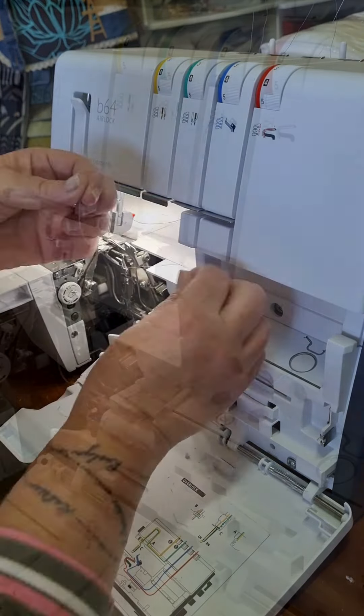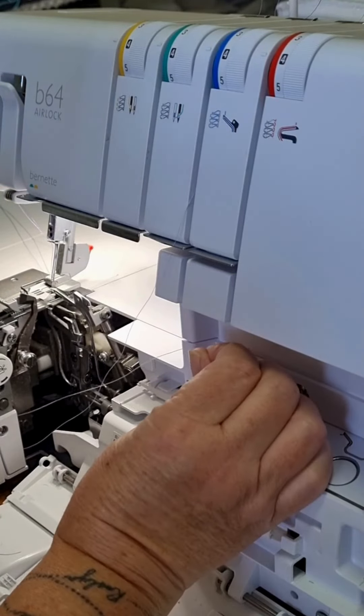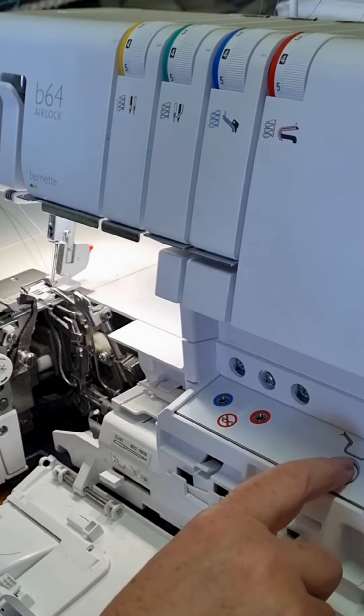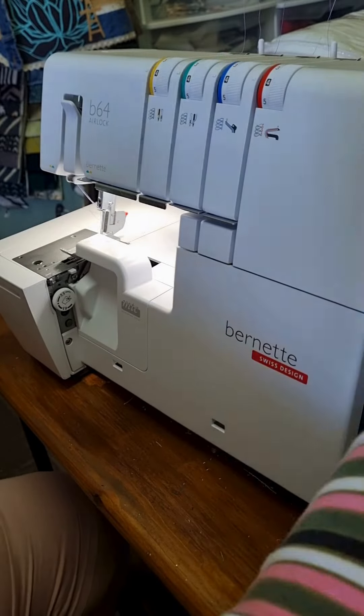But before I do that I want to show you how cool it is to thread the bottom thread with my airlock. In the past I always used one color of thread because I never wanted to change the bottom thread, but it is so easy with the Burnett B64.